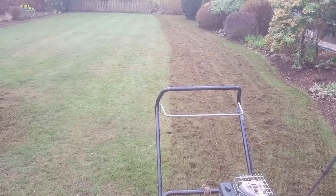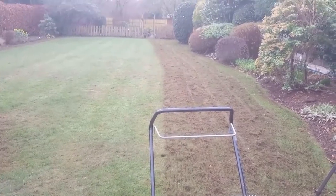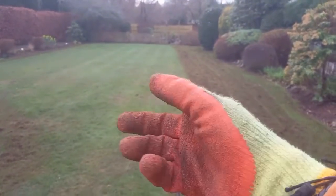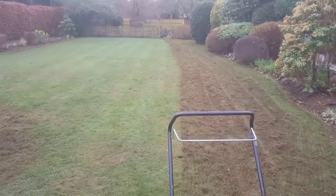When we say to customers your grass needs scarifying, some of them just think it's a waste of money. But it looks perfectly green, it looks a nice lawn from here — but it's not. When I go the other way, you'll see how much comes out.